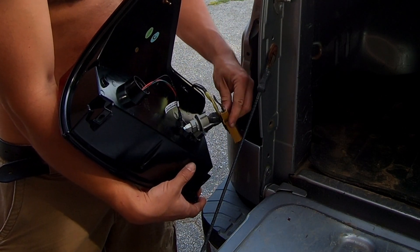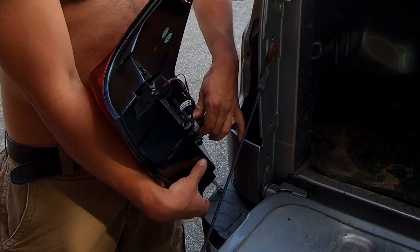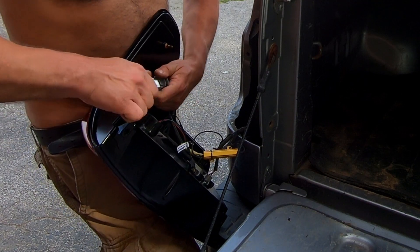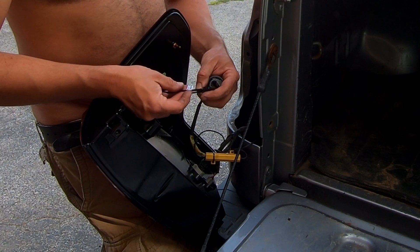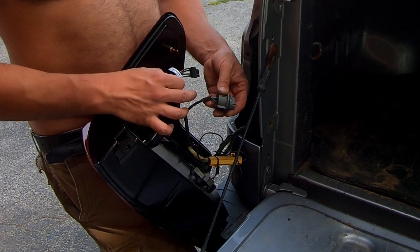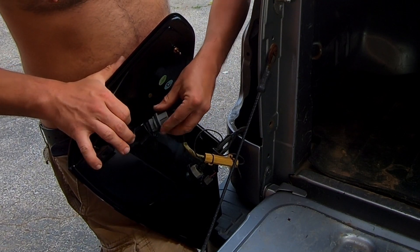You'd still need these because we're reusing the turn signal bulb. These are called load resistors or equalizers — they basically make the circuit draw as much current as it would with a regular bulb, preventing hyper flash. So we have those in. Now remove the brake light bulb and plug in the new one. The connector has writing on it that says 'black to black wire,' so line up the black wire with the black on the connector and plug it in like that.